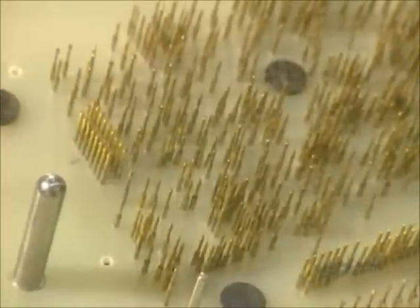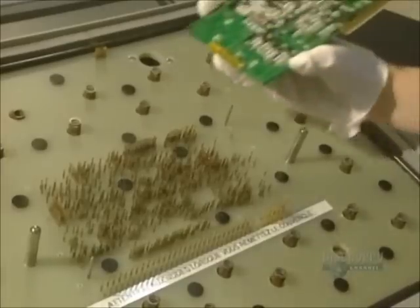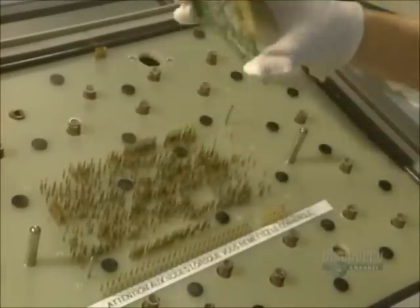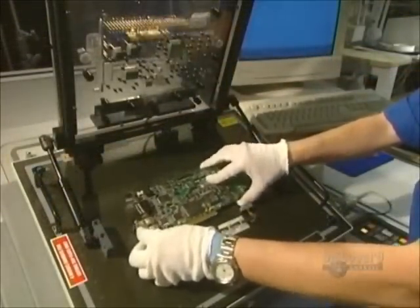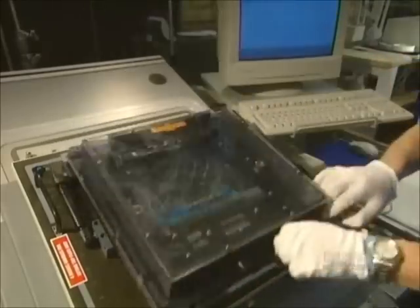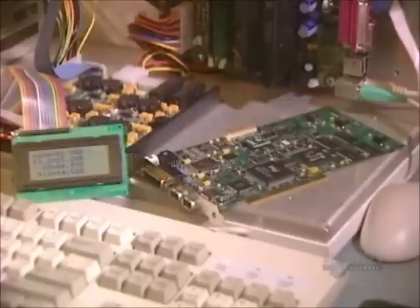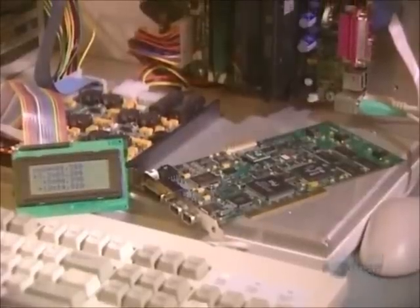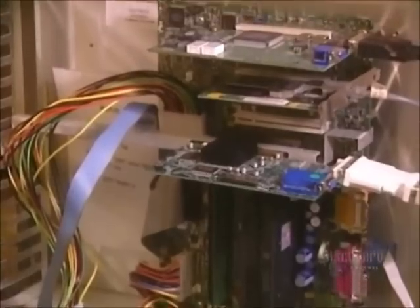Now, everything is installed. They have to do an initial electrical test. The card is placed on a bed of electrified pegs. These pegs make contact with the card's connecting points, allowing them to check for short circuits or open circuits in the card. And then a final test: a computer-aided operating test to see if the card is functioning perfectly.